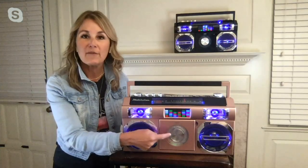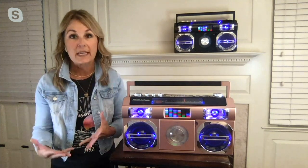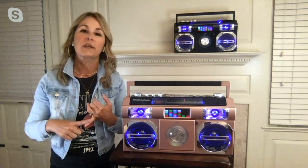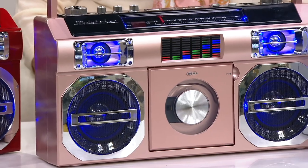We can play your FM radio. Of course, we have your CD player right here in the front. And the future-proof piece of this — the magic — is that now we're able to stream. That's a big upgrade. You can stream from your iPad or your phone. And you'll see this awesome light show, which we're going to show you in the studio.